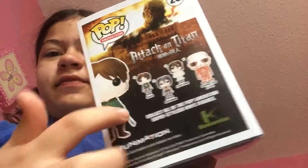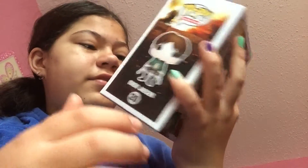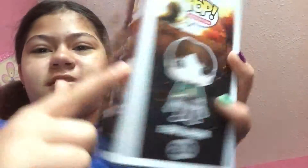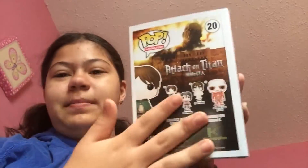There are four different ones that I know of. You've got Eren Jaeger, Eren's Titan form, Mikasa, and then you have the Colossal Titan. It is huge compared to all of these — it's about the size of this box, probably.